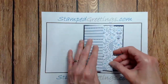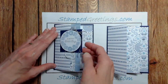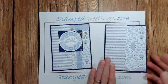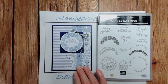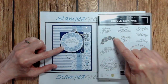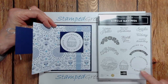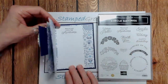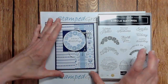I used stamps from the Circle Sayings stamp set to make the sentiments. On the outside I used Happy Birthday with the Flower semi-circle stamp. For the second, I used the Celebrate stamp - a circle with Celebrate three times - and a Cupcake. At the very end, I used Because You're Awesome. It's like a nice little storyboard: Happy Birthday, Celebrate, because you're awesome.